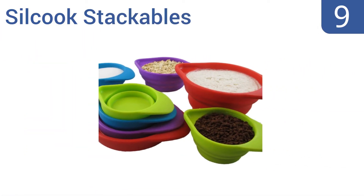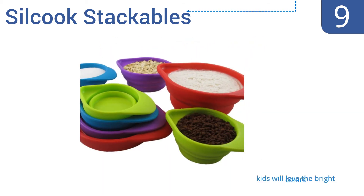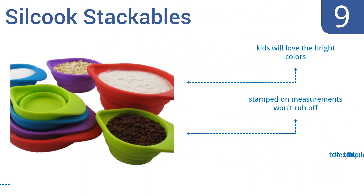At number 9, the Silk Cook stackables are space-saving collapsible cups that will fit into even the smallest kitchens. The set includes two of each size, so there's no more stopping to wash in the middle of a recipe. Kids will love the bright colors and the stamped-on measurements won't rub off, but they are too flexible for liquids.